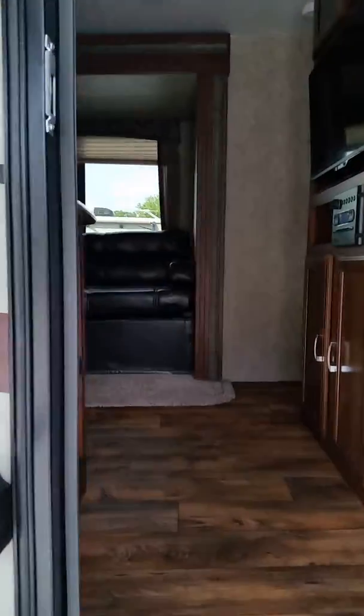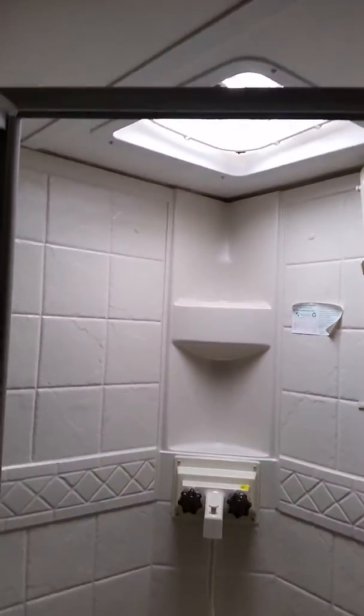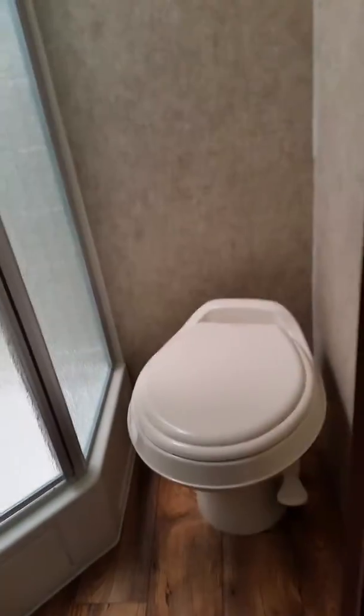Go on inside. We'll look to the back. You have your restroom — a nice size shower and your toilet.